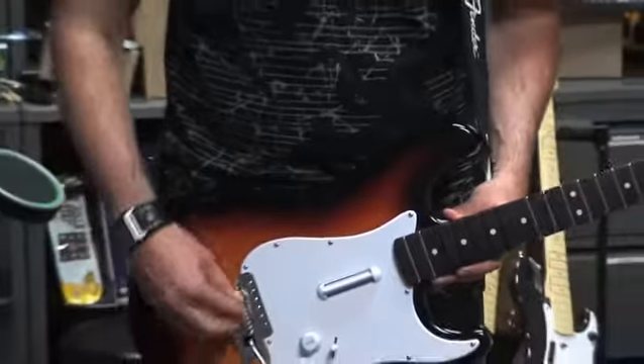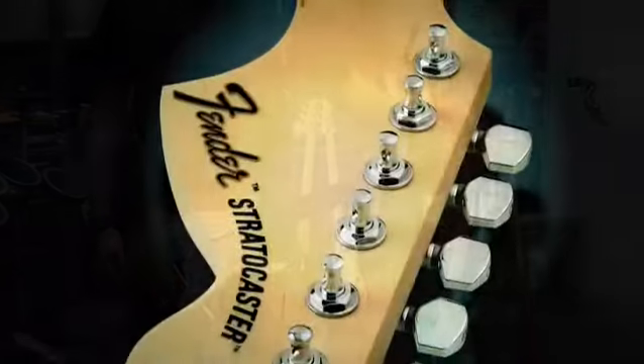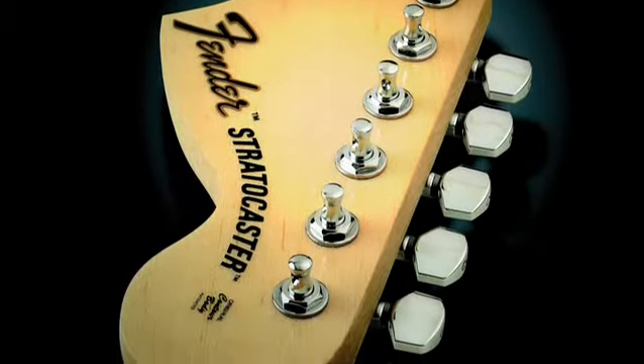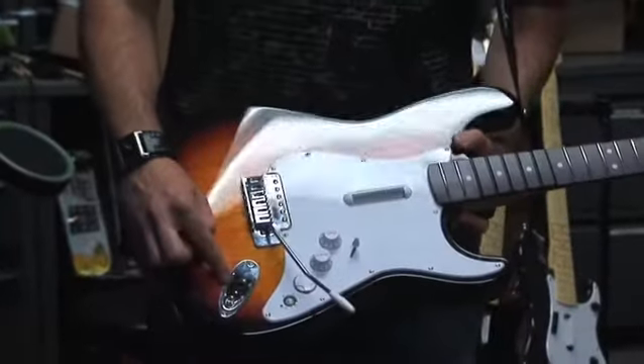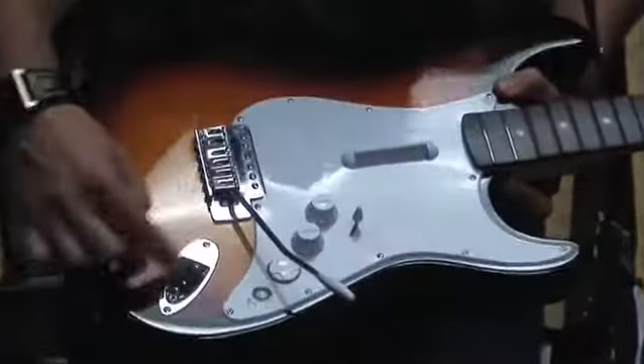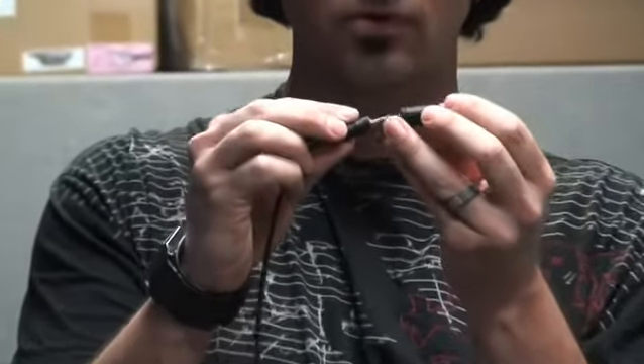We've got the real metal bridge here, the real wooden neck and headstock, the real metal tuning keys, and the jack right here — we're still using that just like you would with a real guitar. You plug your FX pedal straight into here, plug right into the overdrive pedal, put that in there.